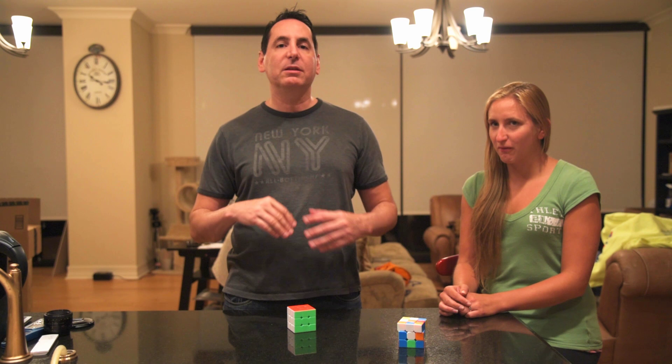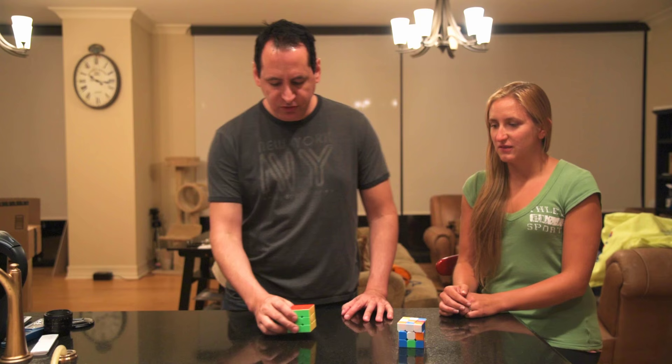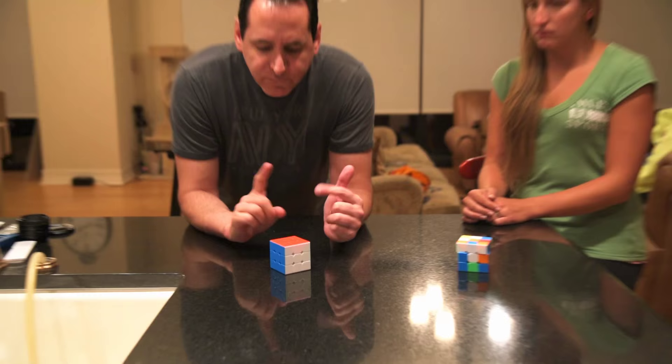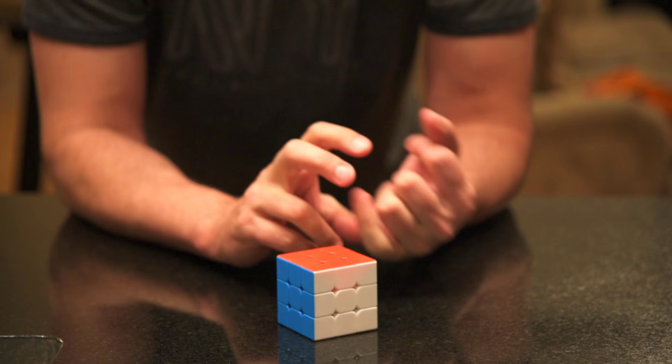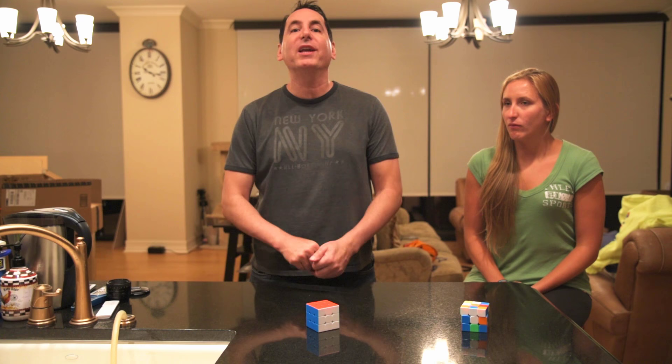So I'm going to explain a system that I think is the most logical. One of the most common things people say when I show them the cube — about 80% of people say the exact same comment — is, 'Oh, I used to be able to do the cube too, only I used to peel off all the stickers and put them back.' Which is sort of silly because it actually takes a long time to peel off all the stickers and they never really quite go back on.